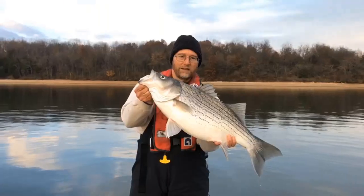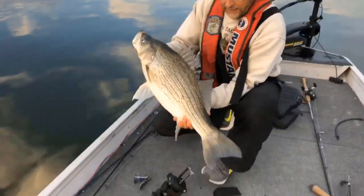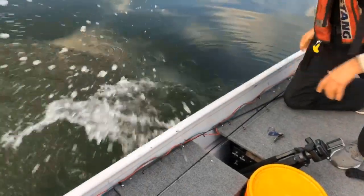Today on Fishden365 we're going to be talking about spoon fishing — it's all about vertical jigging spoons. Hi everybody, I'm Den Herring and welcome back to my channel Fishden365. Today we're going to go in-depth on spoon fishing. If you've never spoon fished before this is an absolute must watch, and if you've had success on spoons you might see some things here that could up your catch rate. Let's get started.